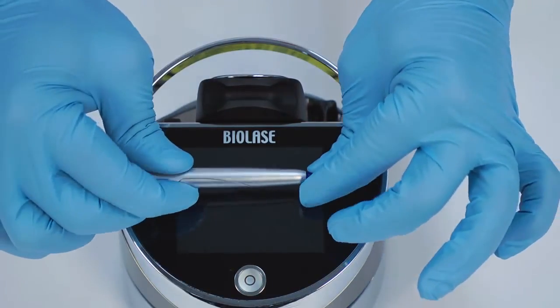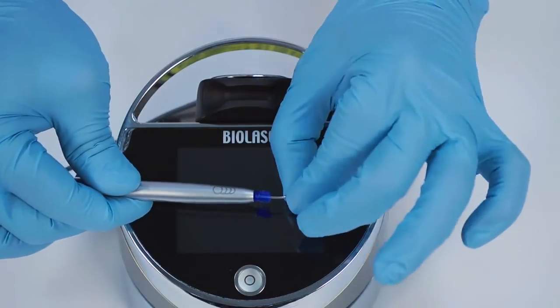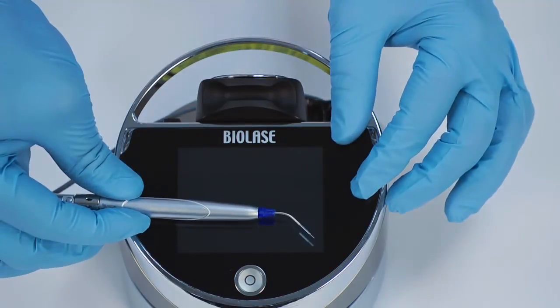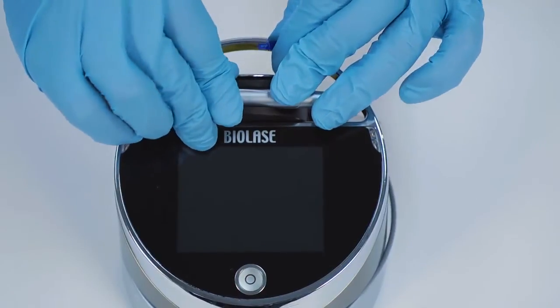Once properly installed, you may bend the tip as desired, but be careful not to make too sharp of an angle. When the procedure is finished, remove the tip and dispose of it in a biohazard sharps container. Reuse of tips will result in reduced laser performance and may damage the fiber or laser system.